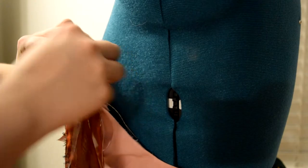And then I took some thread and carefully sewed them on, making sure not to sew through to the front.